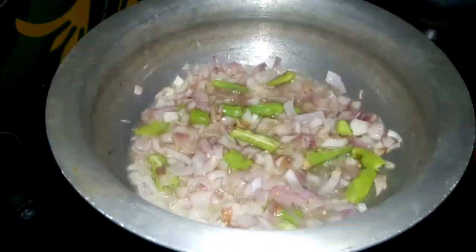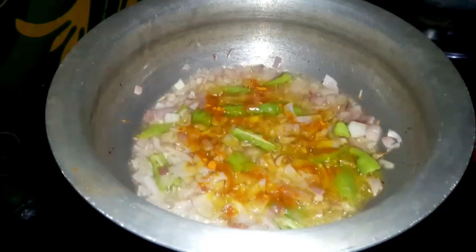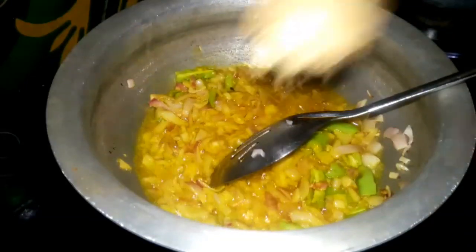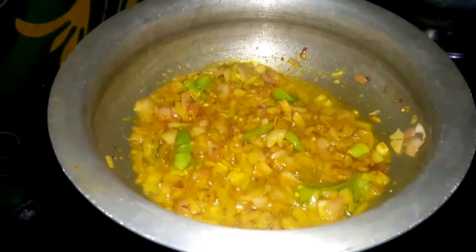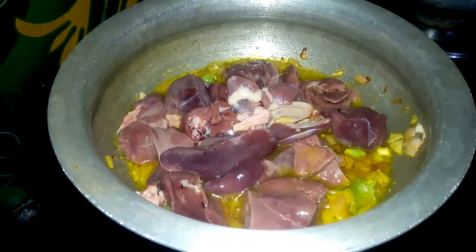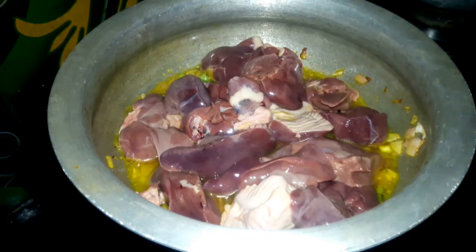Now I am going to add some oil. This increases in the oil. We are going to make a fresh liver. I will add 1 tbsp of oil and 1 tbsp of a half lemon.